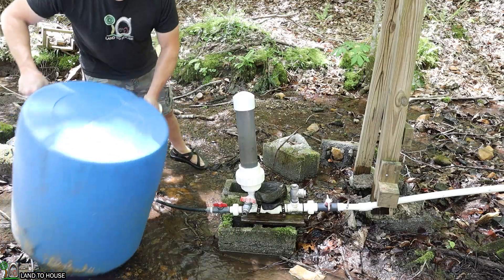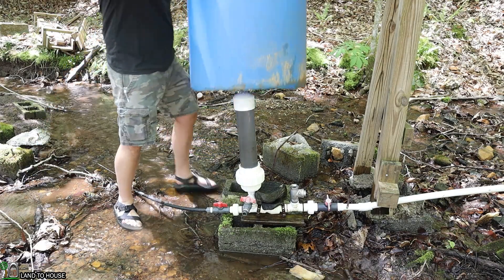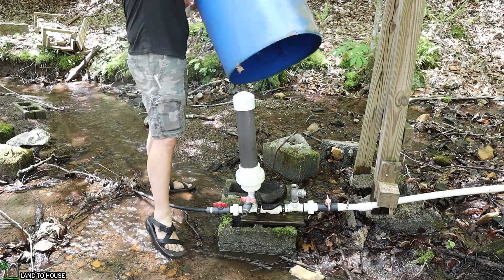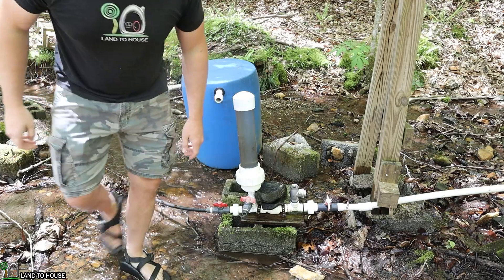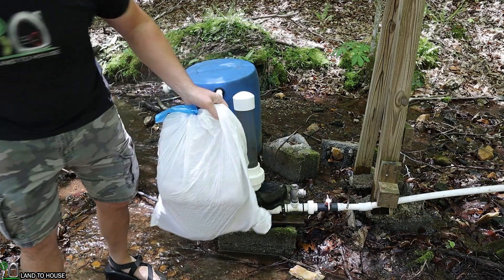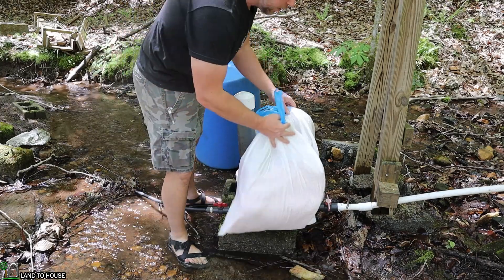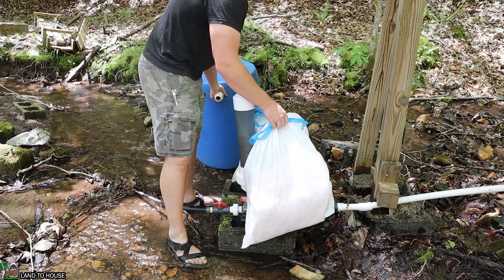I've got this 55-gallon drum that I cut in half for a different project, and I thought it's probably just the right size to fit on top of everything here — and it is. It would also keep the rain out. I got some fiberglass insulation in trash bags for this test. My plan is to put these on both sides of that valve and then cover it up with the barrel to see if that will help.